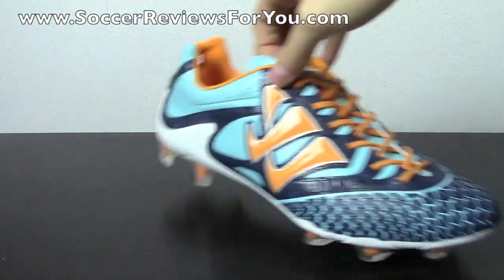I'll take the shoes out, get the box out of the way, and give you guys a look at these, because these are some crazy-looking soccer shoes.